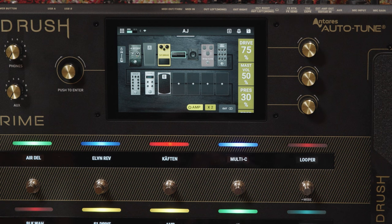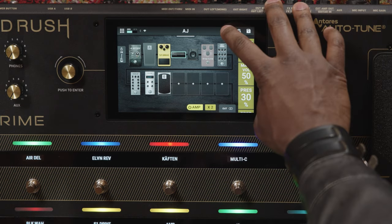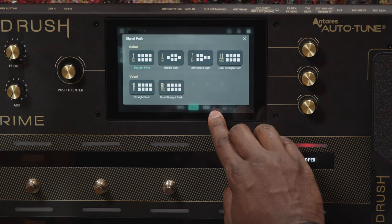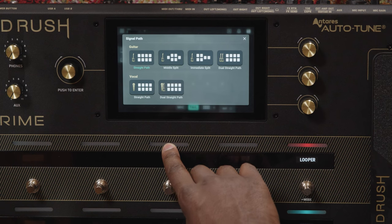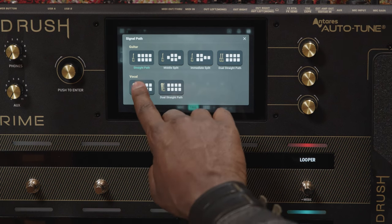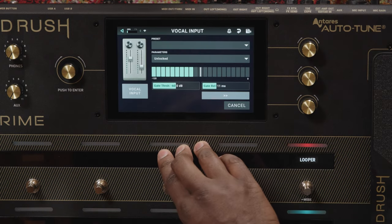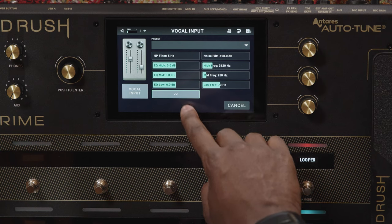Creating a vocal rig is just like setting up one for guitar or bass. Tap the plus sign in the upper right of the screen and then tap the icon at the bottom of the screen to choose a vocal signal path. You can either do a straight path with just a microphone or a dual path for vocals and guitar or bass. Let's choose straight path for now. Just like with the guitar, we can double tap our input to see the incoming level, which can be adjusted with the mic gain knob on the rear panel. There are also gate settings and some EQ options including high pass and noise filters.